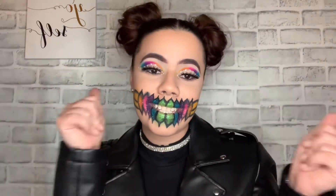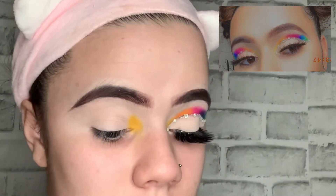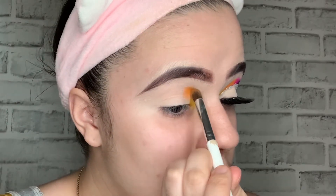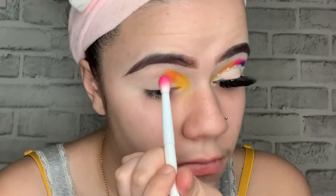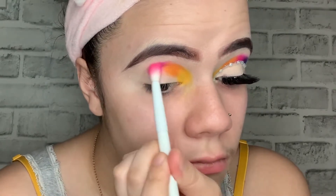Before I get into this video, I primed my eyelids with a Tarte Shape Tape, then I apply the shade B, and then I apply the shade 518. Right now I'm gonna apply the shade Skip from the James Charles palette.